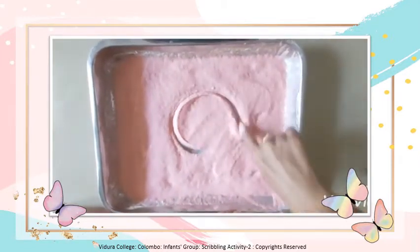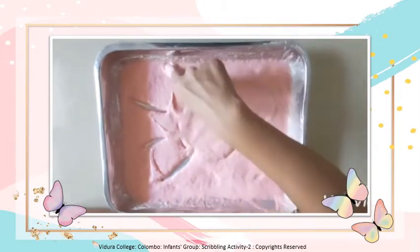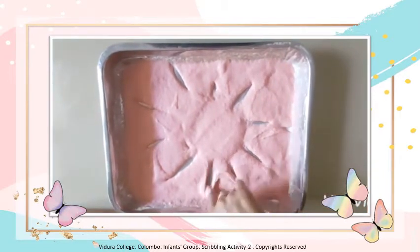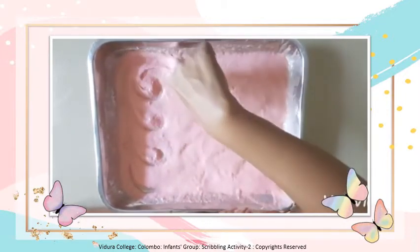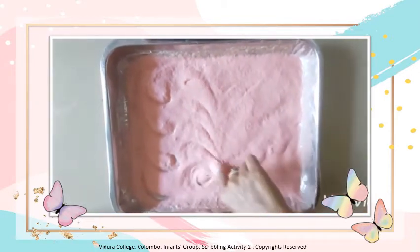Shall we draw a sun? Is it beautiful children? Let's see what's next. Once again teacher is drawing circles.